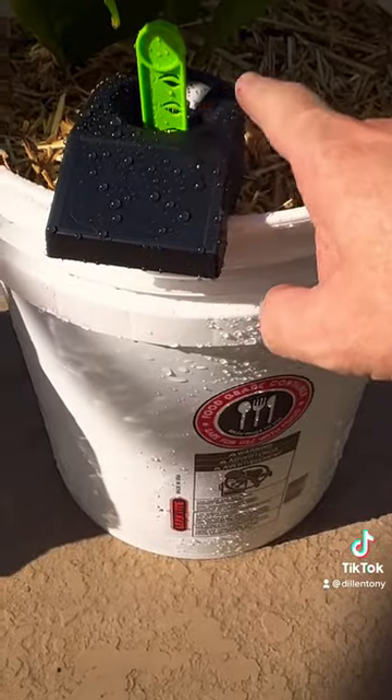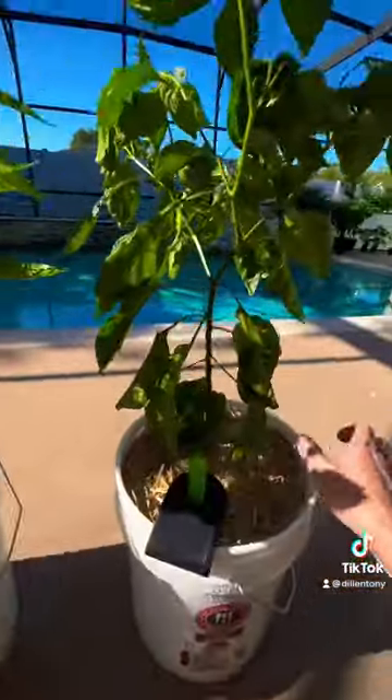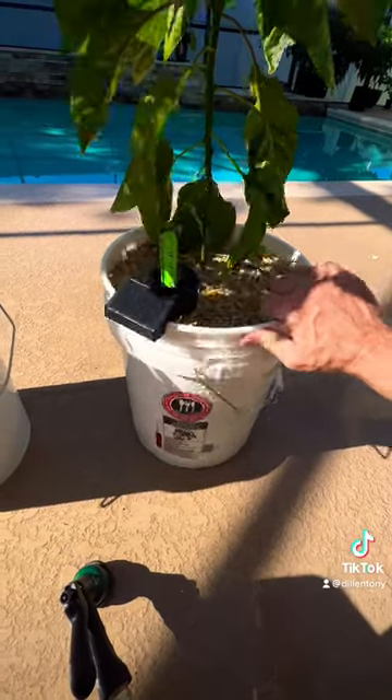We just watched the float — make sure it's good — the Morugan Trinidad scorpion and the peach reaper. Follow if you want to see how these things end up turning out in these buckets.